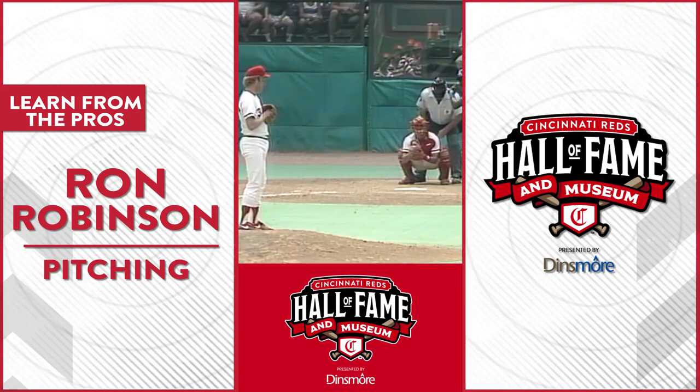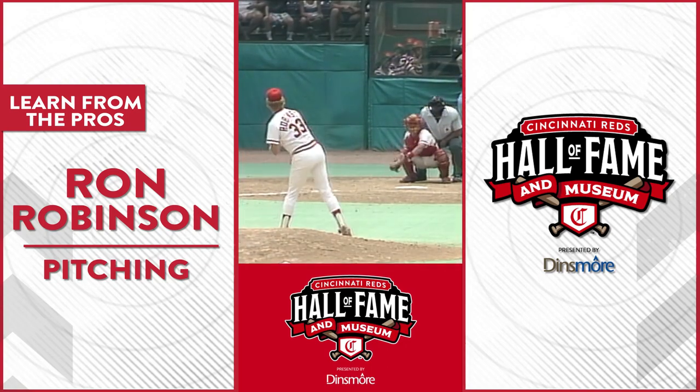Hi, this is Ron Robinson here. I'm here to talk to you about pitching. Pitching is not easy. The hitter's got to earn their way on.